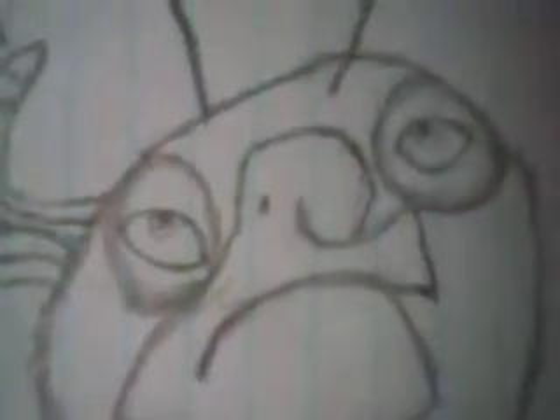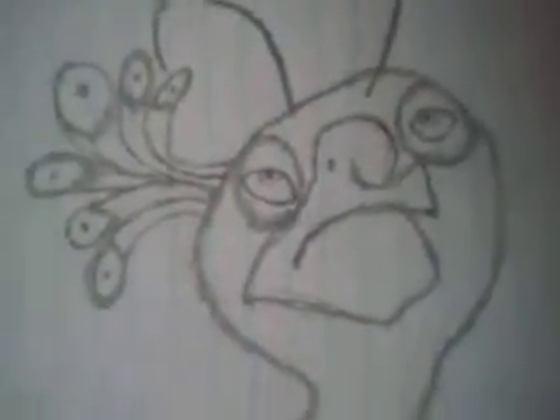Hi guys, this is my watch and the peacock drawing, so I'm going to zoom in. So here it is, an orange and a peacock.